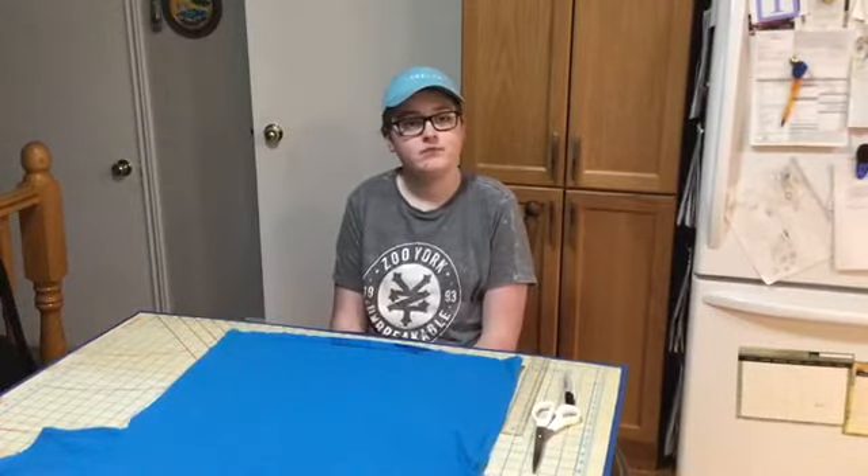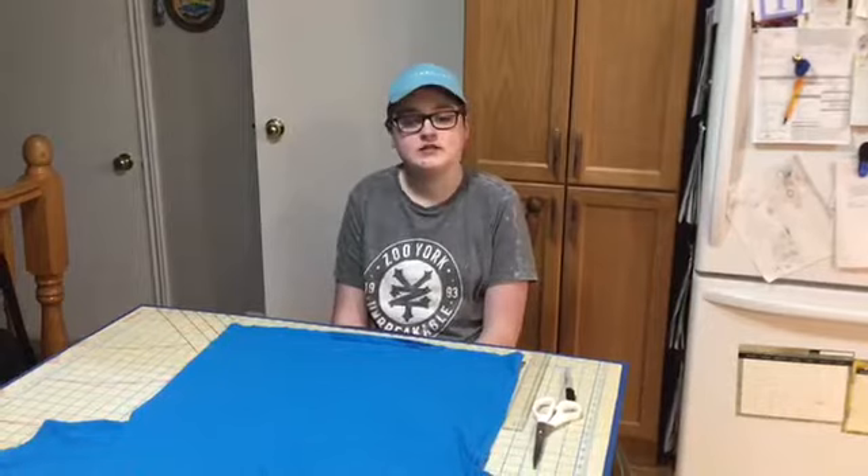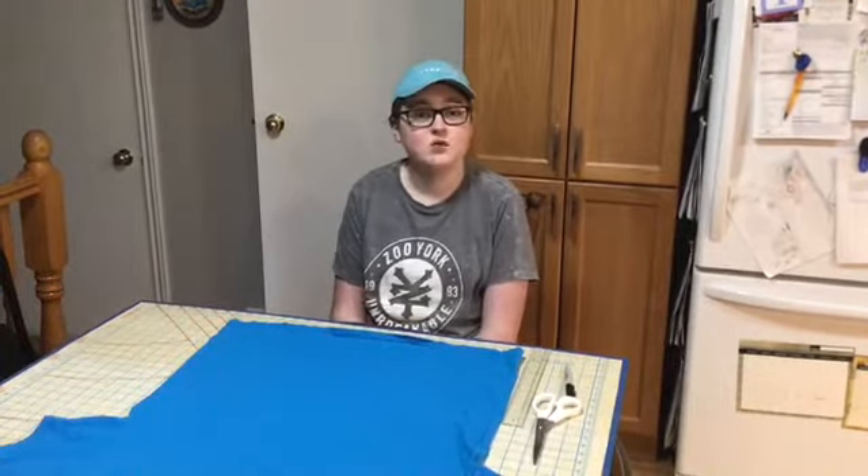Today I'm going to show you how to make masks from a recycled t-shirt without sewing. What you're going to need is an old clean t-shirt that's at least 16 inches wide. You will also need scissors and a ruler.